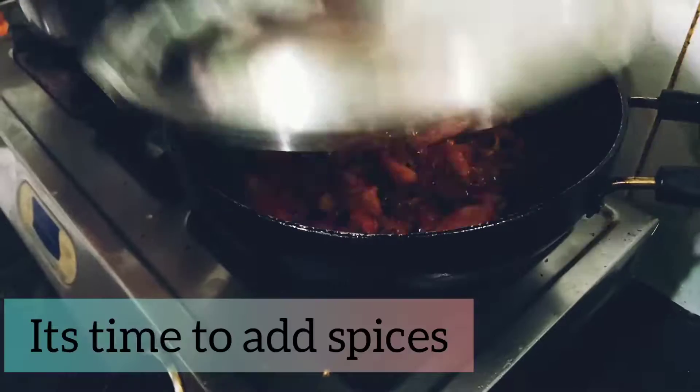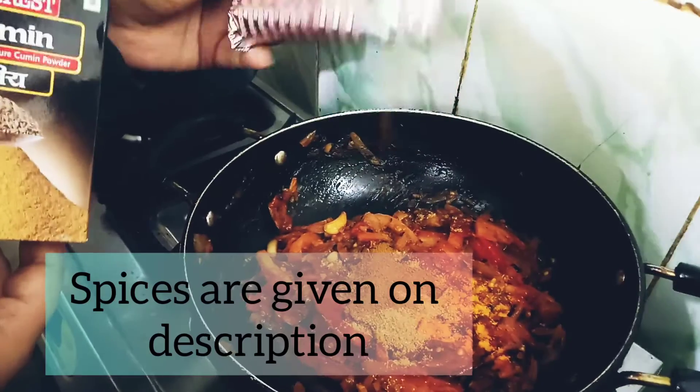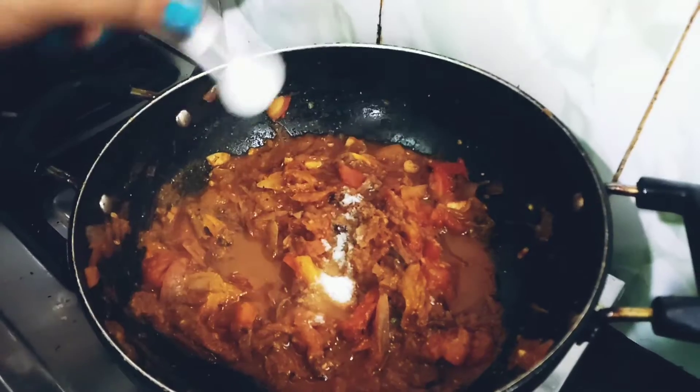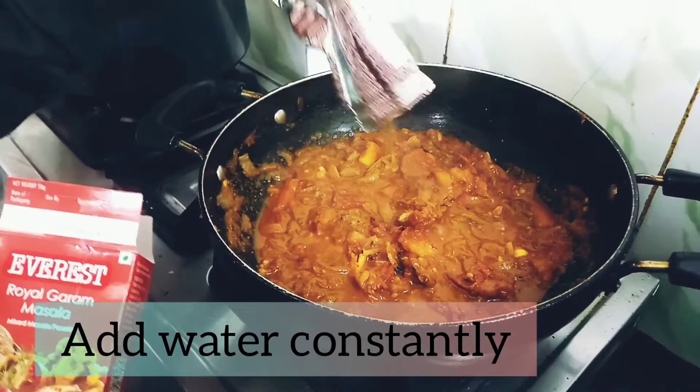Now it's time to add all the spices — the quantities are given in the description. I am going to add water and mix very nicely, and make it like a sauce.